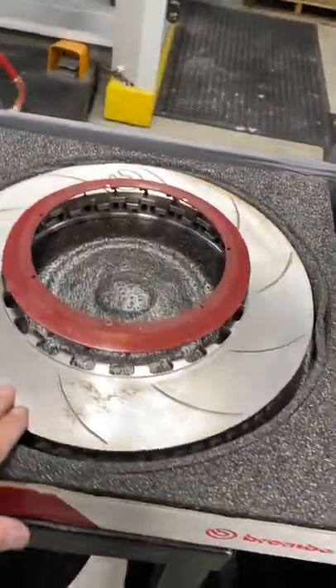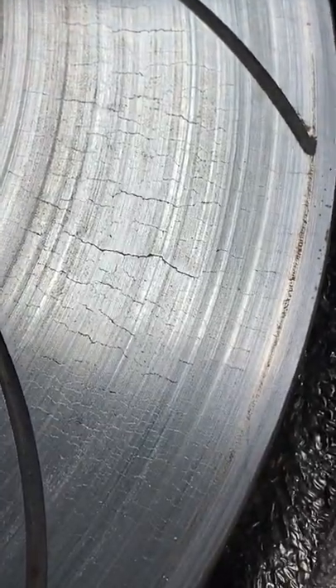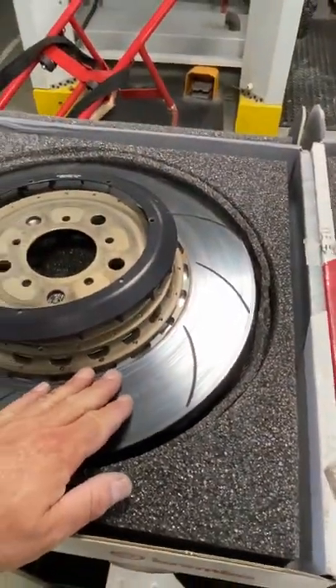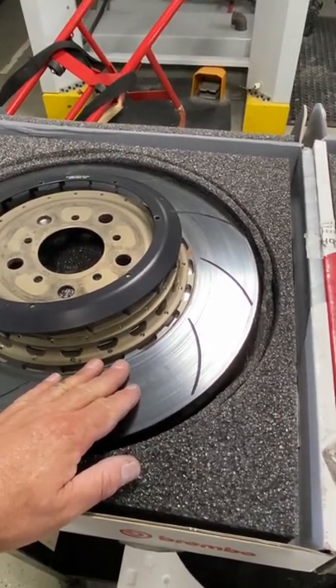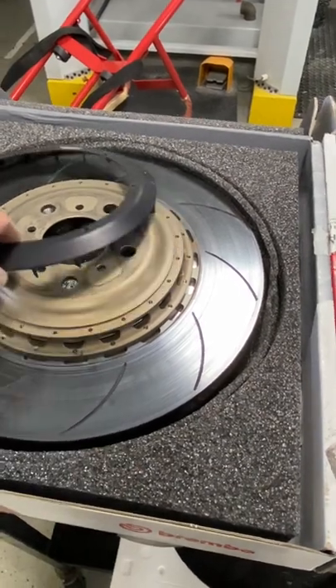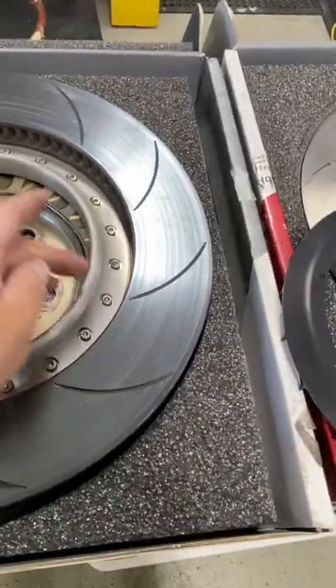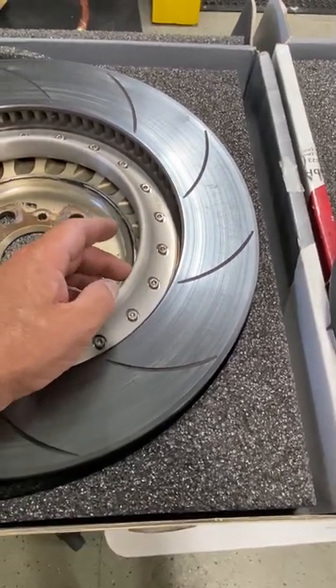I'll take you here to a new rotor and a cracked used rotor. These aren't really that bad — the cracks are mostly superficial and surface. But we like to stay on top of our hours on the parts — how many hours or races the parts have on them. We pay attention to the hats. In this case, these are simpler than most. Most brake hats have bobbins in between the hat and the rotor, and they have slots in them that have to go a certain direction of travel.